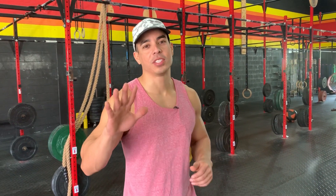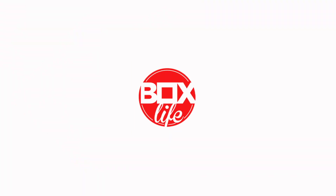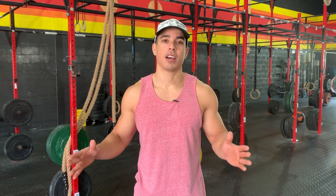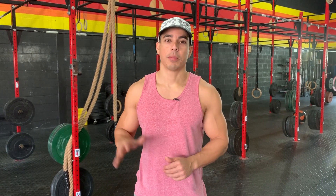Hey guys, today we're going to talk about five tips to dominate those wall balls. Welcome to Box Life Magazine, where my goal is to make you a better athlete. Today we're going to be talking about wall balls, everybody's favorite movement. I'm going to give you five tips to help you dominate the movement.